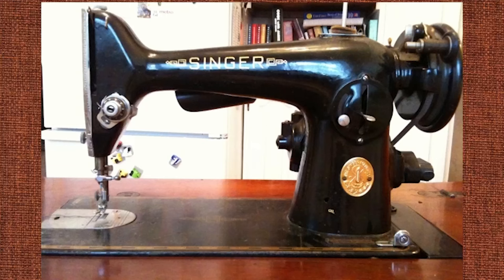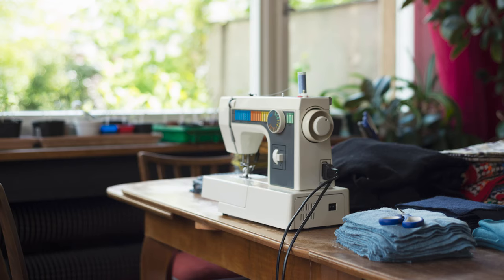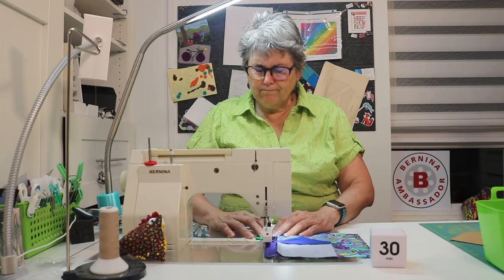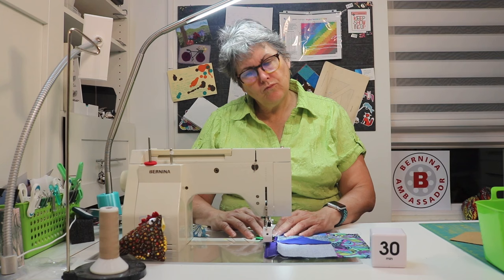When you started quilting, you possibly pulled your mother's old sewing machine out of the basement, or found one at a garage sale, or grabbed an inexpensive one off Amazon, and then you leaned in as you explored your new hobby. But now you're past the honeymoon phase and something is triggering thoughts of a new sewing machine. As you're falling out of love and wanting to move on, you first need to ask yourself these eight questions.